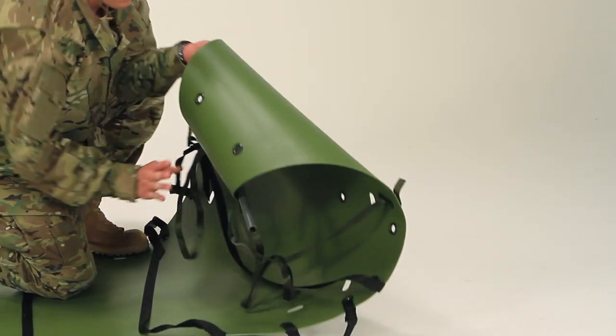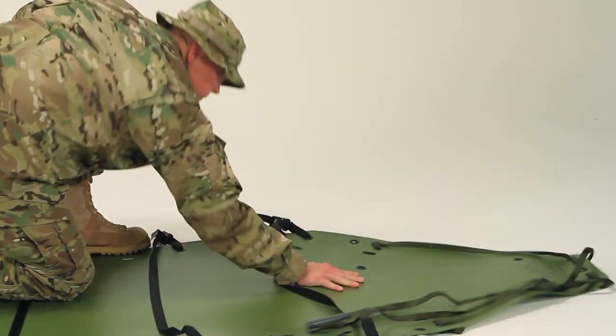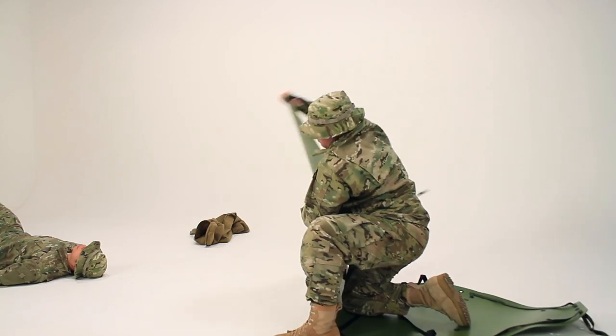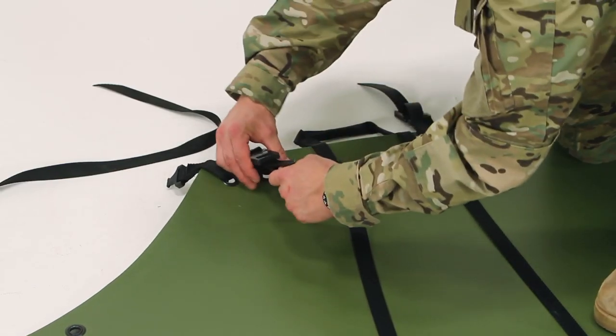Hug the Sked with your other arm, holding it against your body. Fold the top over your arm, then reverse roll the Sked to take out the curve. Do the same on the other end. Unfasten the cross straps and lay them off to the side.